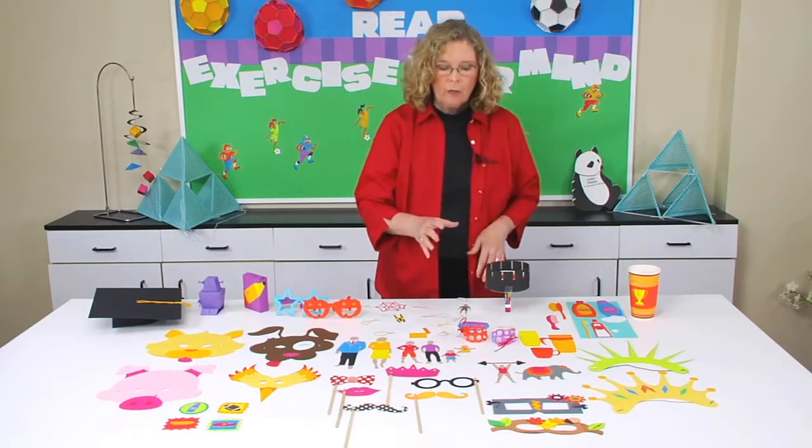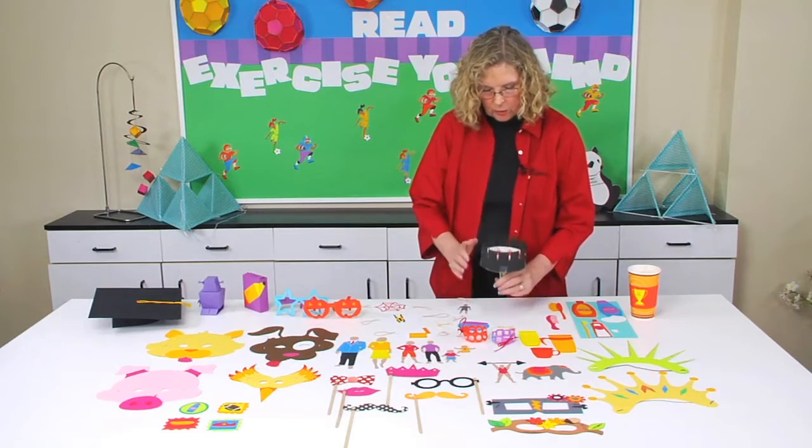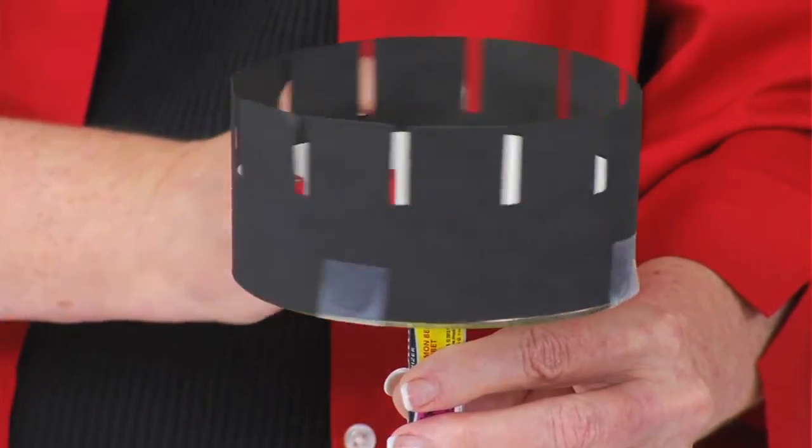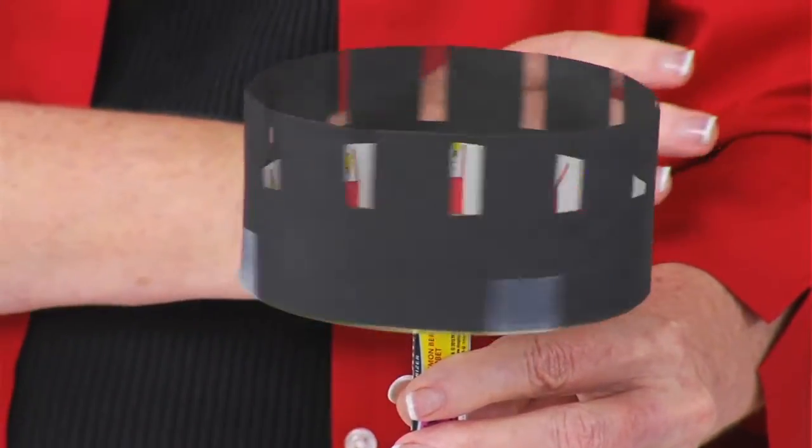There is also another animation die called a zoetrope. What's cool about this is it allows the kids to create 12 images and create their own little mini-movies that are perfectly animated.